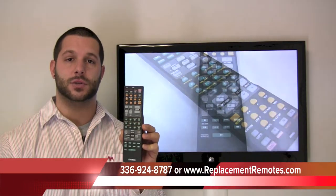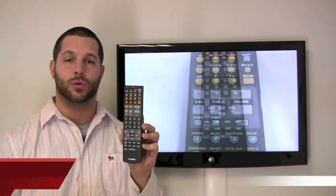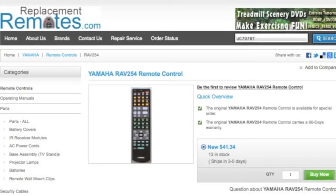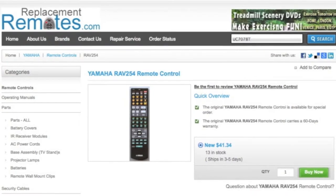give us a call at 336-924-8787. Our friendly staff will be glad to assist you, or order online with confidence through our website. Simply click the link below this video I provided, then hit the green Buy It Now button and we'll ship you this brand new Yamaha remote control.